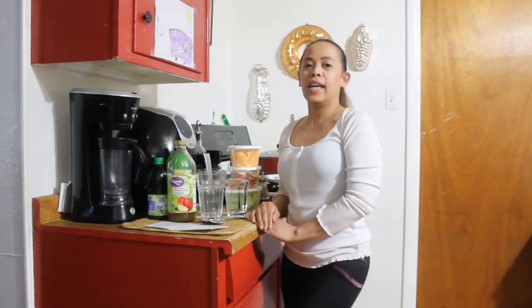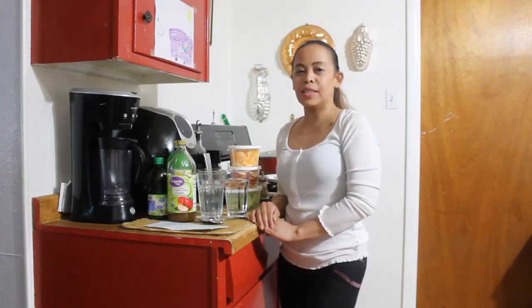Hi, I'm Cherise. Today I will share with you guys the recipe for detox water, where you help clean your body, get rid of the toxins, and help you lose weight.